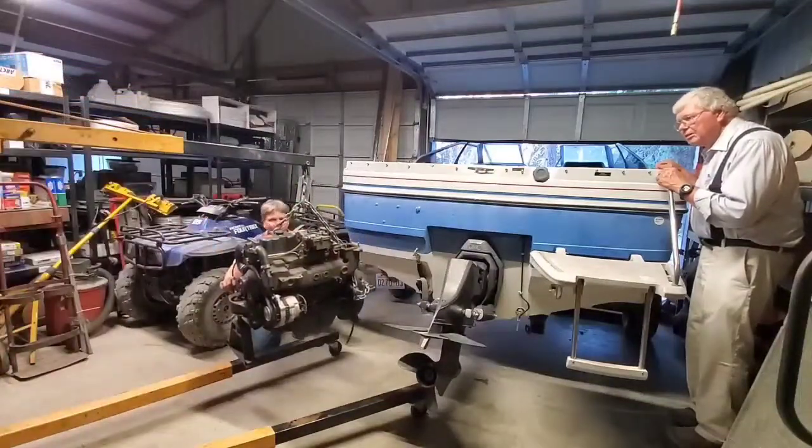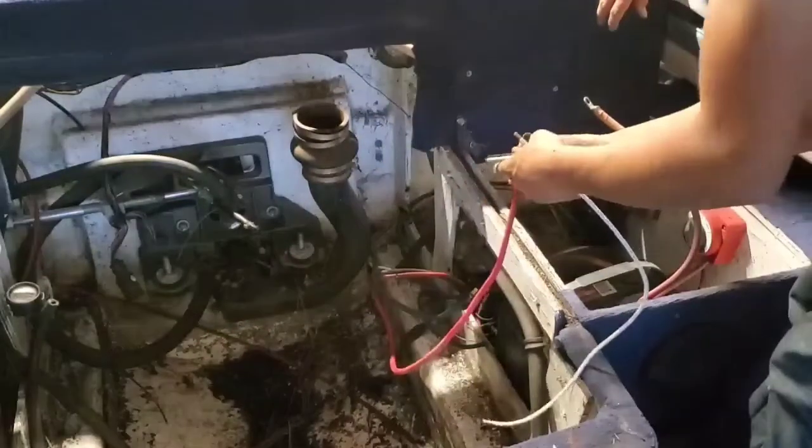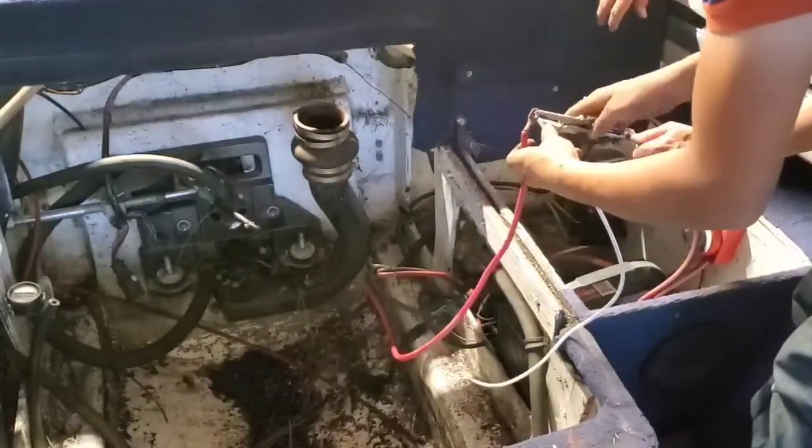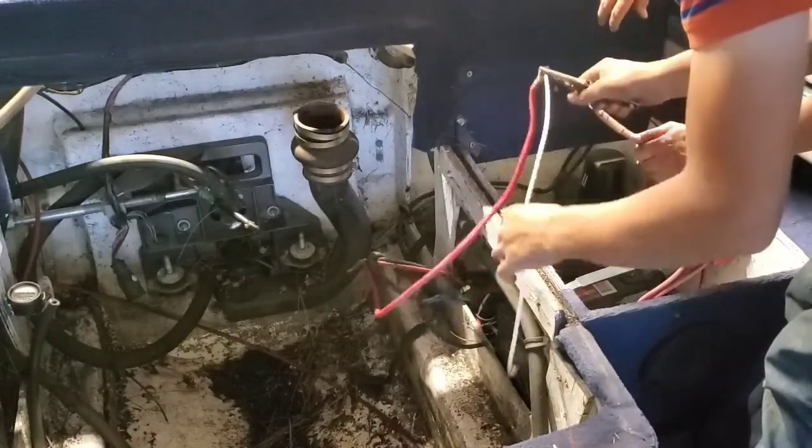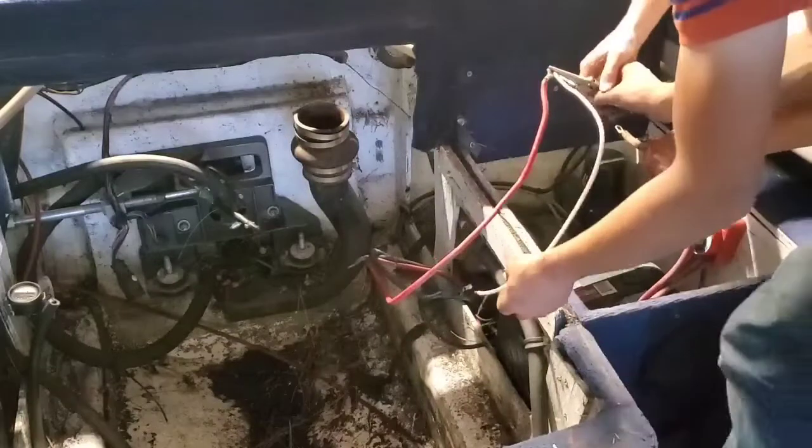Now I'm going to be working on the engine and hopefully patching that up. Here I was raising the outdrive back up because I had lowered it to pull the motor out.